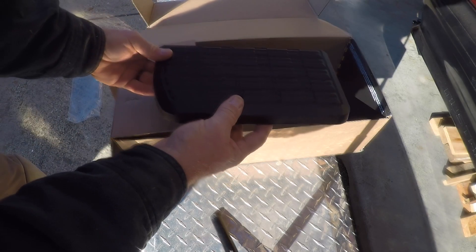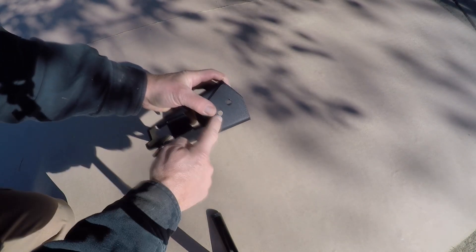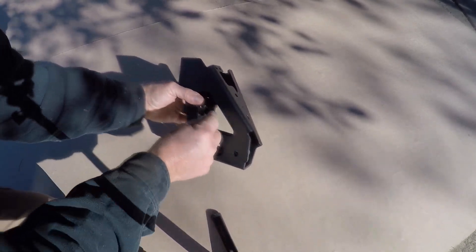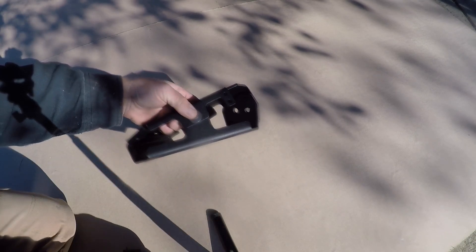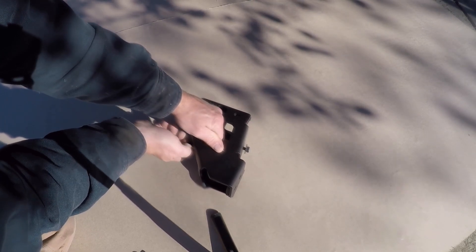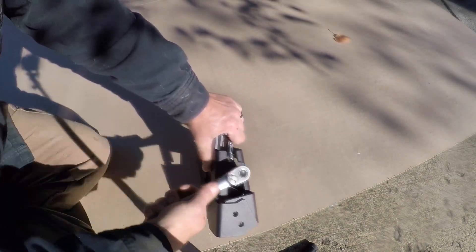The first thing I need to do is put these two mounting brackets together — they only go together one way, so you can tell which way they fit. Once together, I'll put a bolt through the hole, tighten it by hand, put a nut on the other side, then repeat for the second hole. I'll use a 13 millimeter wrench on one side and a 13 millimeter socket on the other and crank those down.